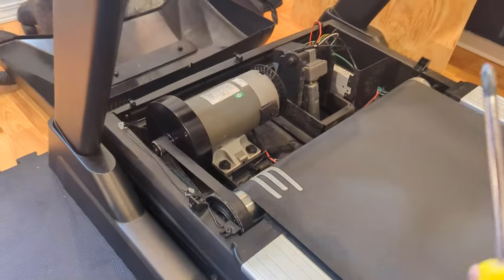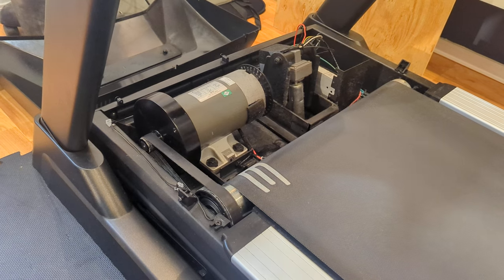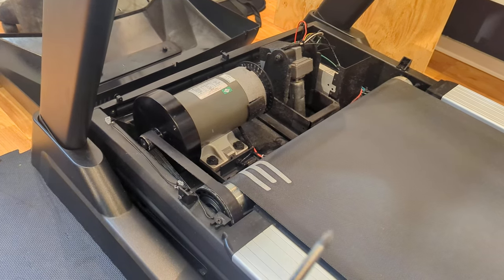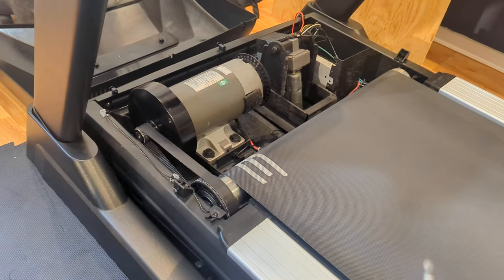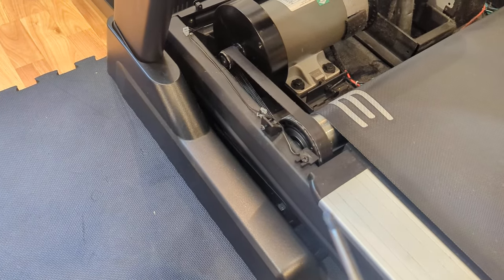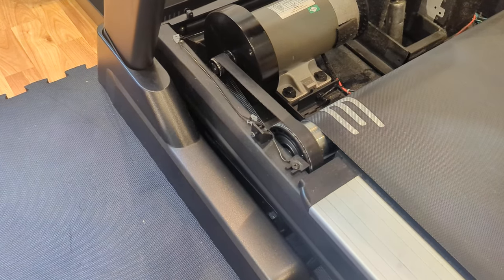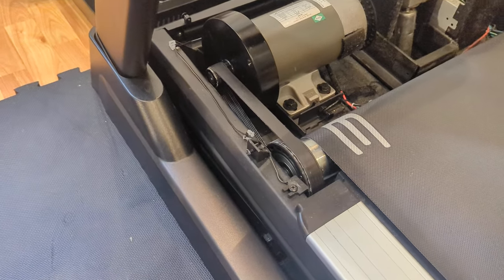In our particular treadmill, we would get a drop in speed as you sped it up — it would drop down and then speed up — and the reverse was true on slowing it down. It would speed up just a tiny bit before it dropped down, until it finally got to the point where it was actually giving us an E2 warning. It was reading that it was going so slow, even though the monitor said it was going faster, and it thought it was getting overloaded, because there was no smell or anything like that.